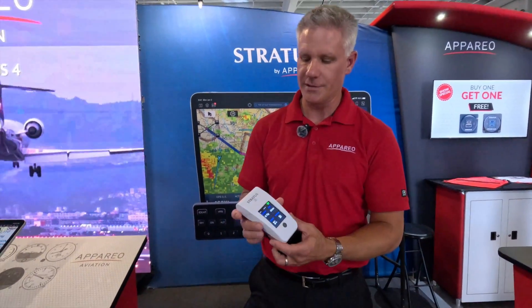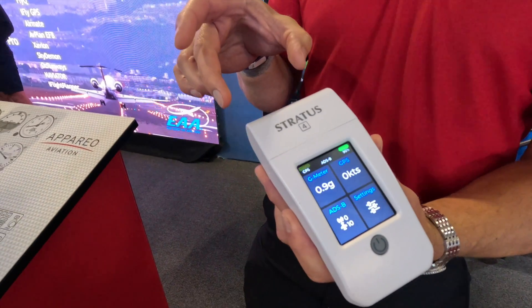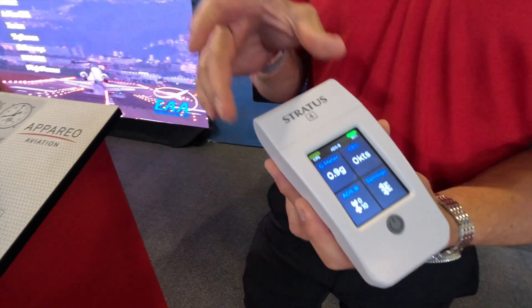A couple of the new features include a really easy replaceable battery. You just slide off this top with no tools, plug in the new battery, and slide it back on.